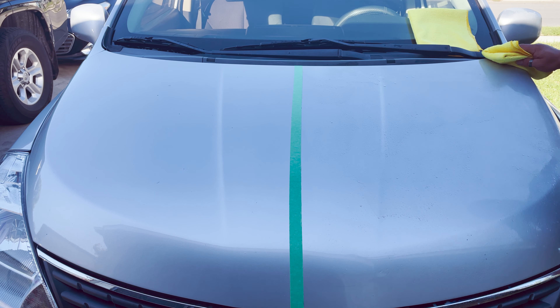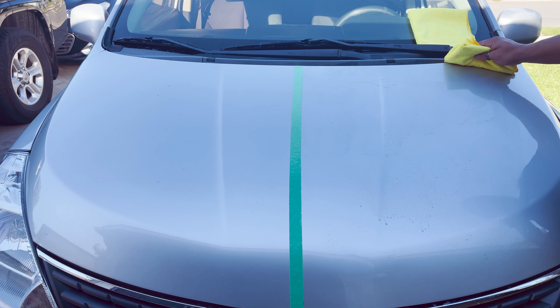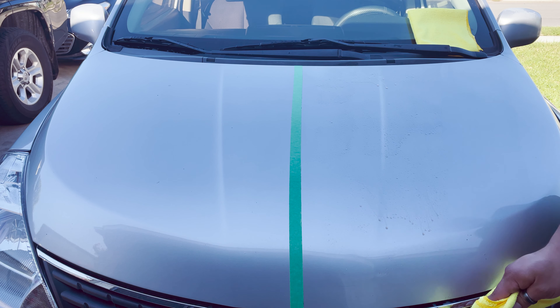Right here I'm adding a second application. I just wanted to make sure all of the dirt was off, so that when I go for my final buff I don't end up scratching the paint.